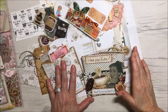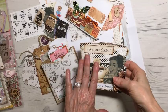Hi everyone, it's Christina. I have finished a few projects here so I thought I'd do a video because they need to go in the mail in the next couple of days.